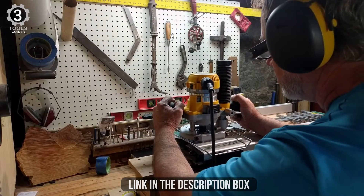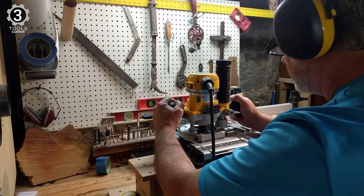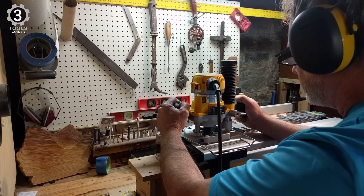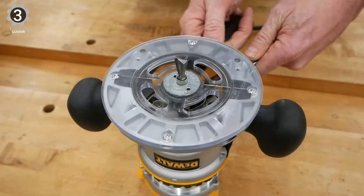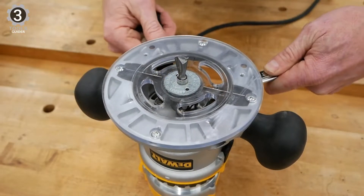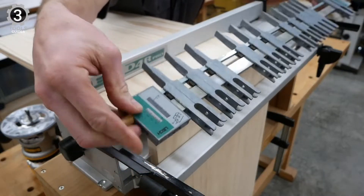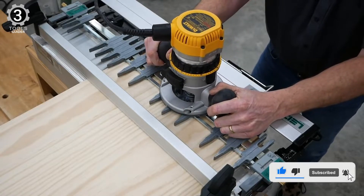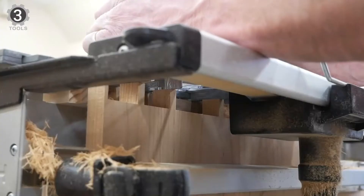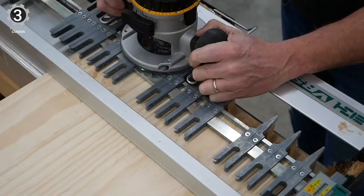The Lee D4R Pro 24 Dovetail Jig also boosts thickness capacities, being able to go up to 1-1/2 or down to 3/8 inches depending on the dovetail joint. As expected from a Lee Tools dovetail jig, this model employs aluminum for the base and steel for the fingers to provide long-lasting durability. Like other models from the company, the Lee D4R Pro 24 is variable, making it a perfect option for experienced woodworkers.